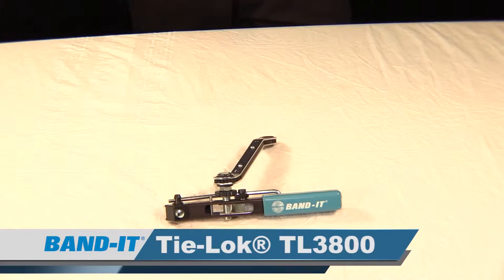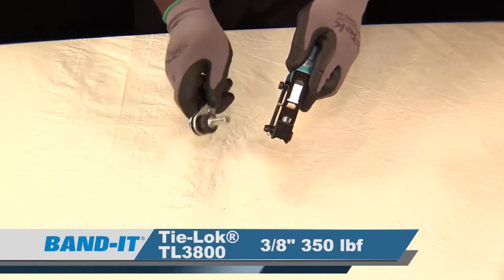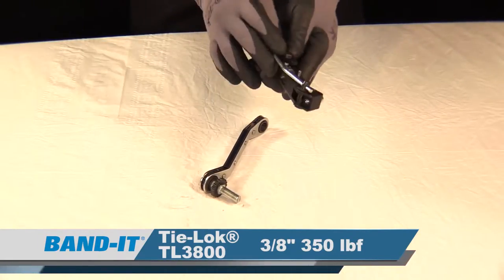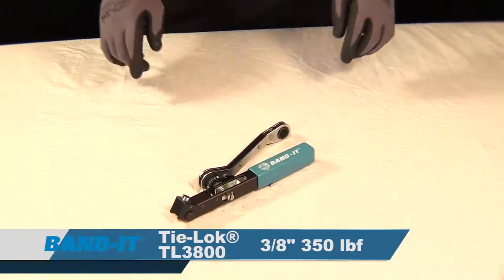Last is the TL3800, designed especially for three-eighths width ties. It incorporates a unique tensioning mechanism, assuring accurate and repeatable tensioning in a dimple lock design, assuring the same dimple lock depth for maximum control. At the bottom of the tool you'll find the cutoff lever. This tool is designed to install 350 pounds of loop tensile strength per tie.